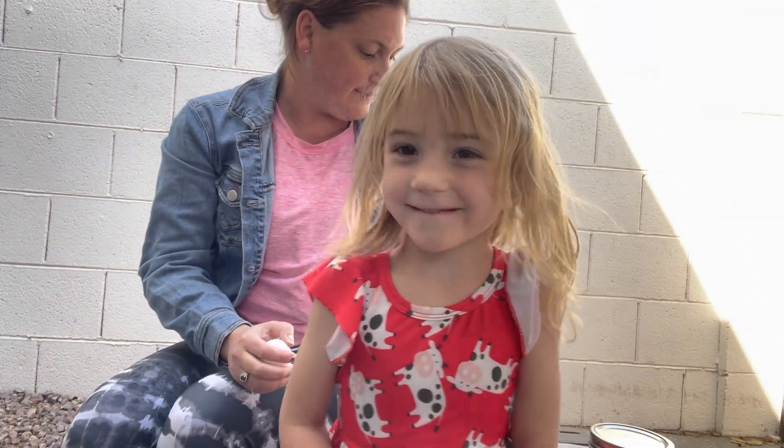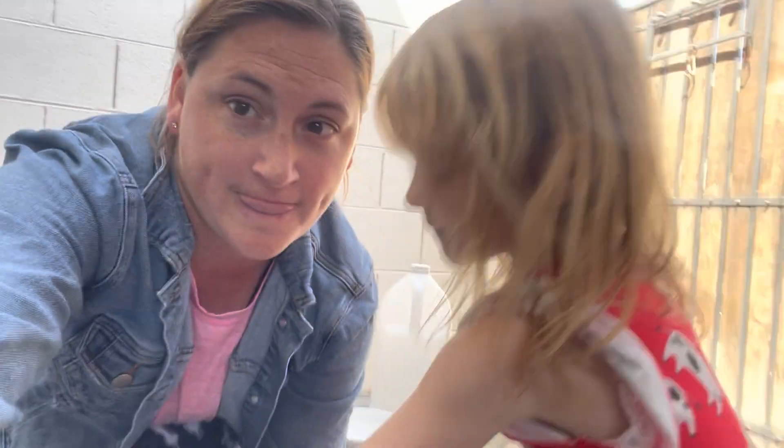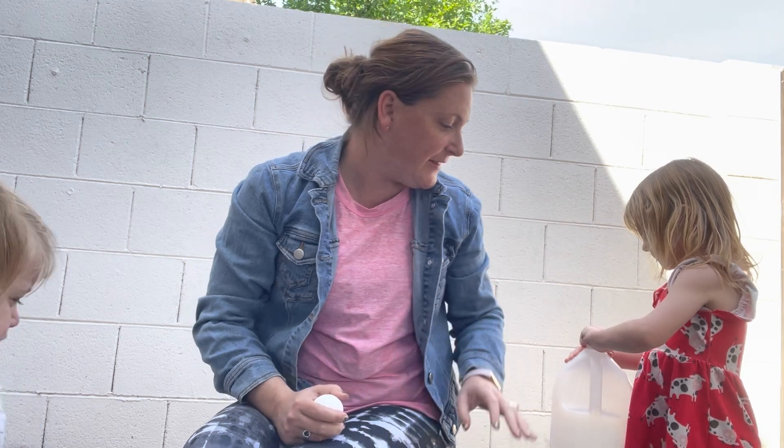Hey friends, welcome back. So I am changing up gears a little bit on this channel. I'm currently a stay-at-home mom and I've been trying to find ways to keep these little kiddos entertained. So we're just going to look up STEM projects and do them together and see how they work.